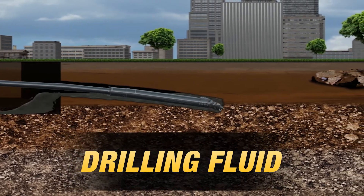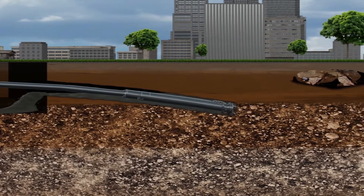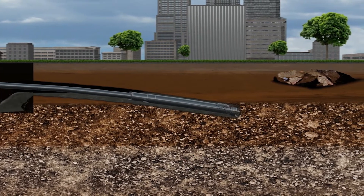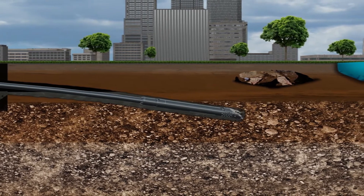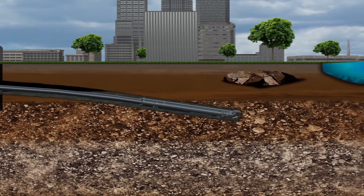The drilling fluid you should use in rock will depend on the tooling and drill setup you choose. You want to go with a mix that is thick enough to float cuttings away from the drill path while providing adequate cooling and lubrication to the drill bit.